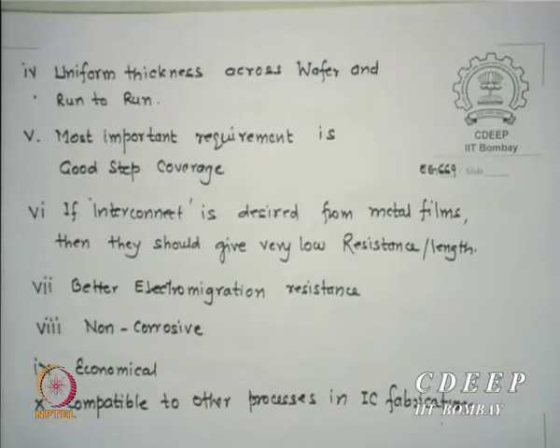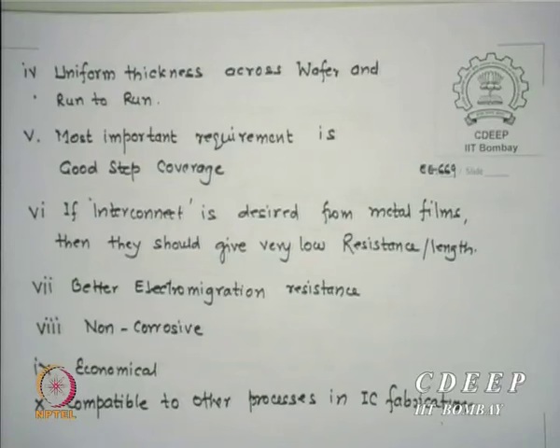Any film deposited on a wafer — whether 4-inch, 8-inch, 12-inch, or 16-inch — should be uniformly deposited with the same thickness and composition everywhere. If thickness varies across the wafer, you do not know the film properties for each chip. So uniformity must hold on-wafer, wafer-to-wafer, and run-to-run.